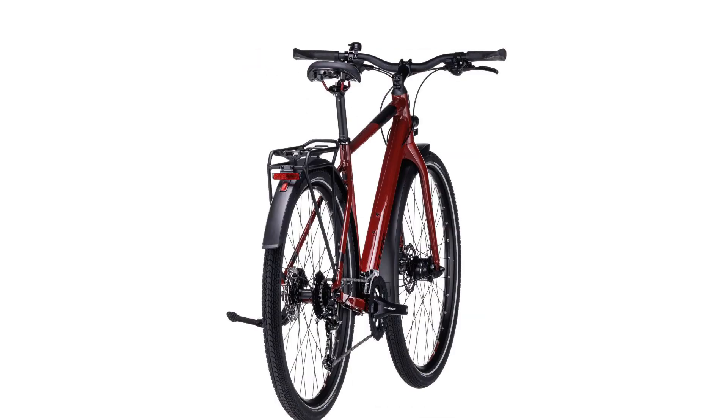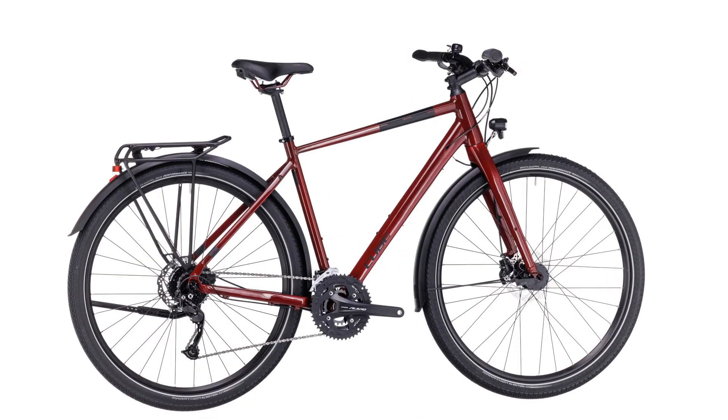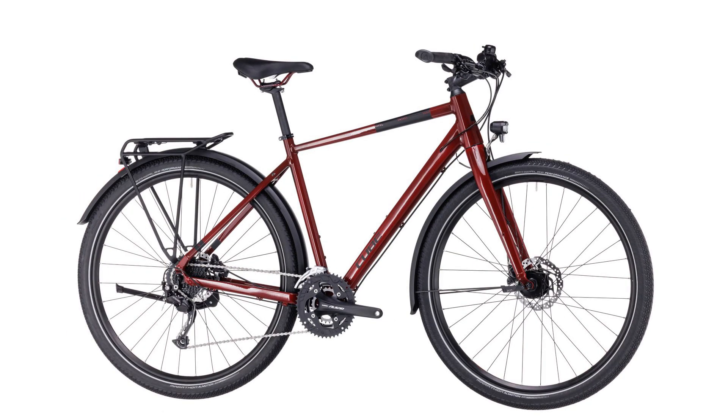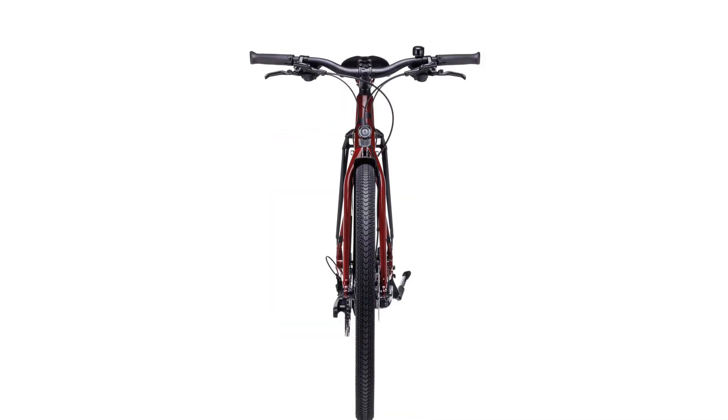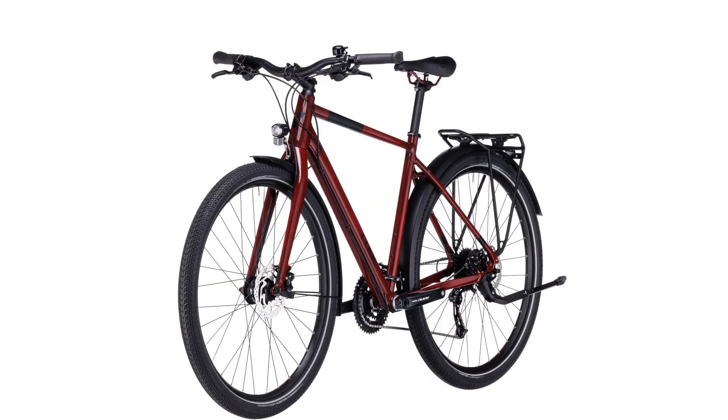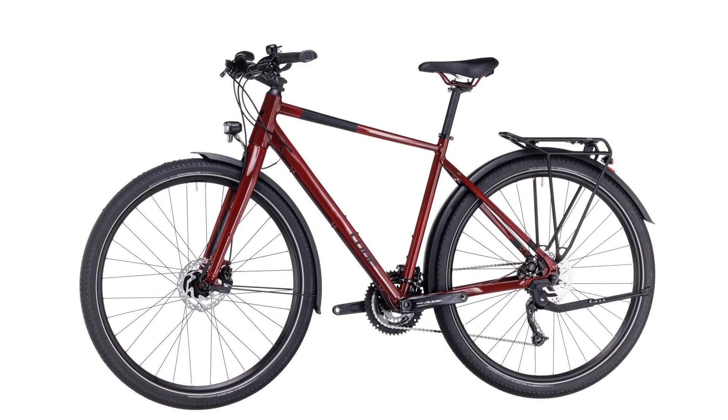We gave them geometry to match — nimble for weaving safely through traffic, with ideal weight distribution for great grip, safe braking, and cornering. Urban geometry is precisely what you need to help you navigate the mean streets safely and beat the gridlock.